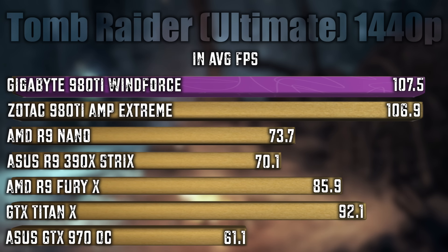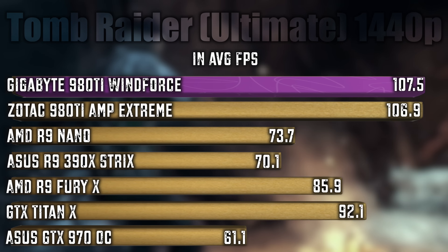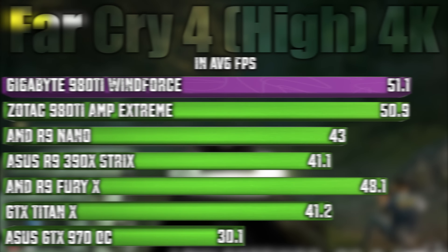All right Techers, so there you have it — the aesthetics of the card, its speeds and feeds, its special features. Now let's jump into the benchmarks and see how this card does against the competition in Windows 10. It's time to rock.